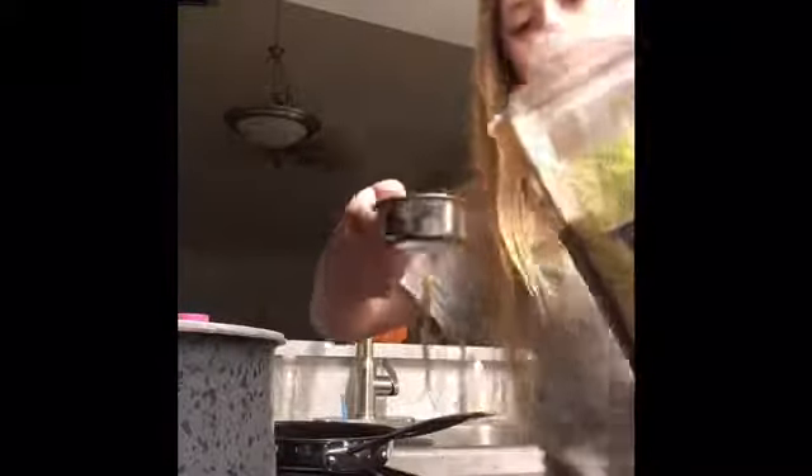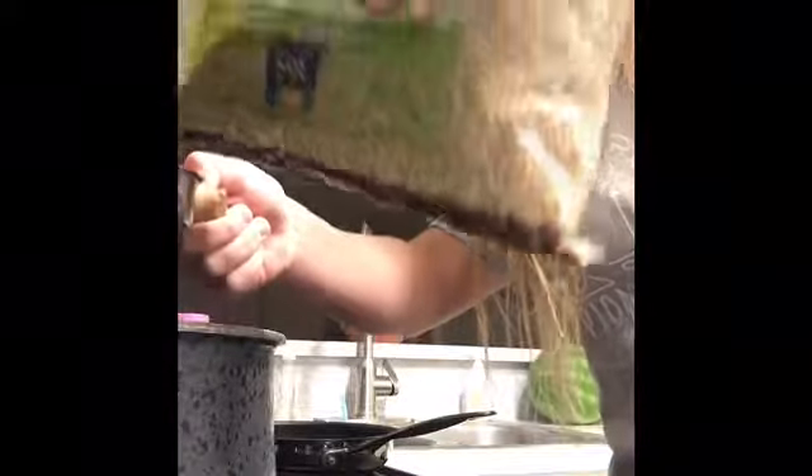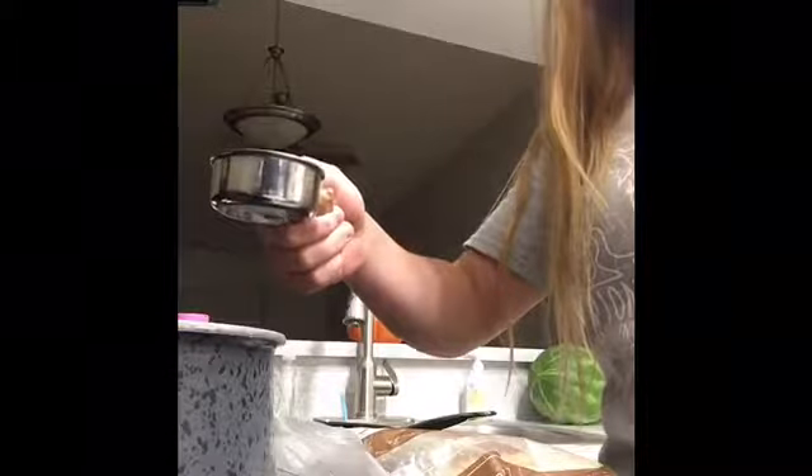If my finger having a band-aid on it bothers anyone, I'm sorry — I hurt my finger and it was bleeding. I'm gonna try and figure out how to cook this rice and show you the process. I decided to use this pot — I don't know if it's gonna be big enough. The instructions say to rinse the rice first, but I'm not really sure how I'm supposed to do that, so I'm not gonna do it.